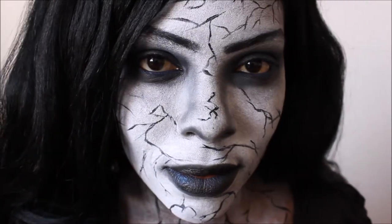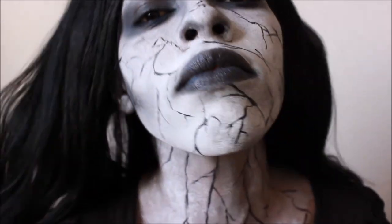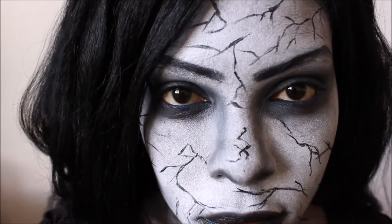Hello everyone. This is my look for Halloween. It is Witch Muriel from Hansel and Gretel. If you like what you're seeing so far, just stay tuned.